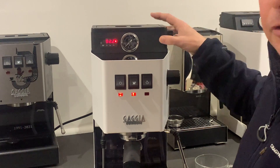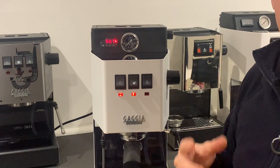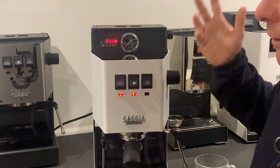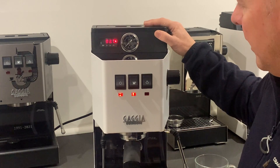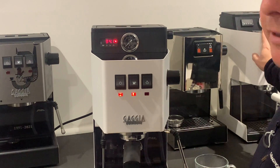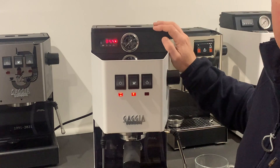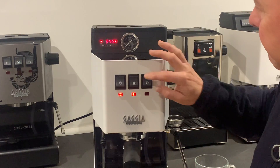You can do all of this on a Gaggia Classic. The ability to run these profiles is found on all high-end machines, and here you can get that at a fraction of the cost. That's why it's my machine of choice. They last forever — the 1999 version at the back there is still running today, and that's my daily driver. Fantastic machines, capable of producing fantastic coffee with a little bit of practice.